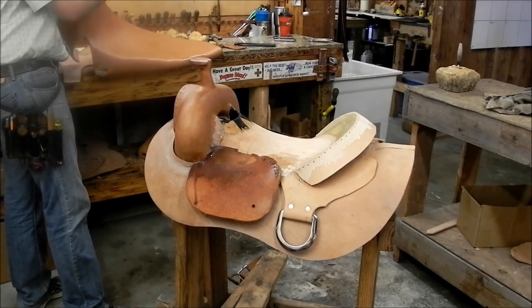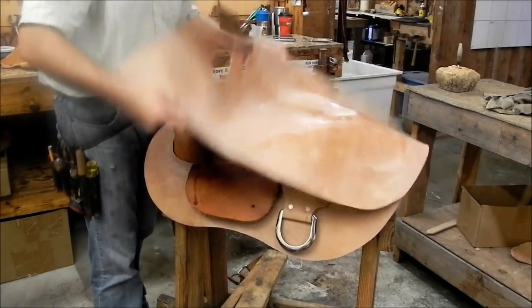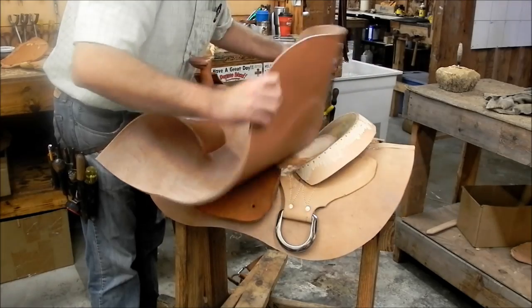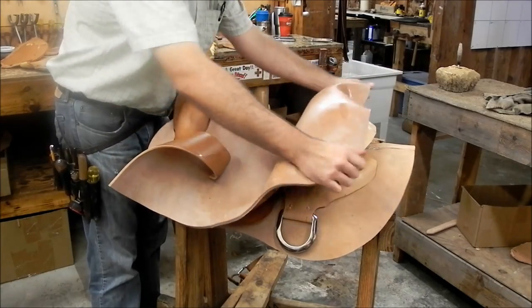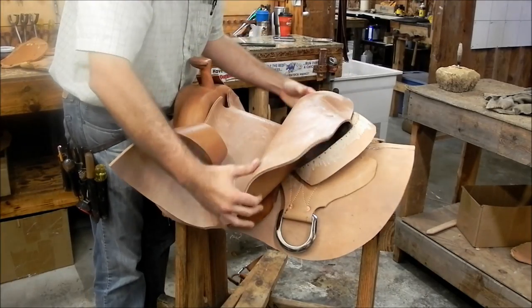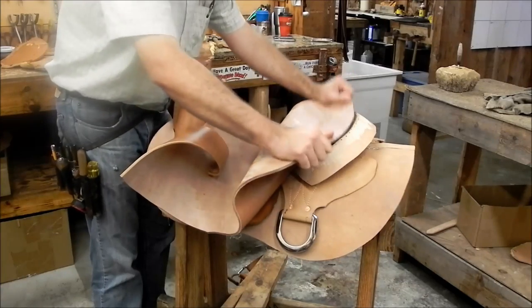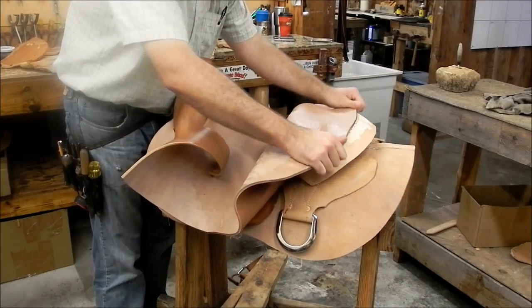In this video we're putting in a saddle seat. I'm going to show the very first rough-end part where we're just getting that seat around this particular swell. This is an Olin Young tree, very close to the style of tree we use a lot, but I never really trust my pattern, so I always leave that hole cut a little wild.